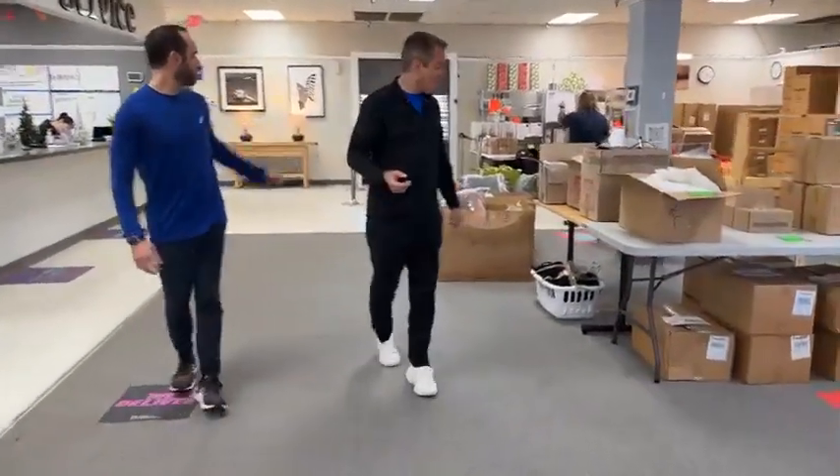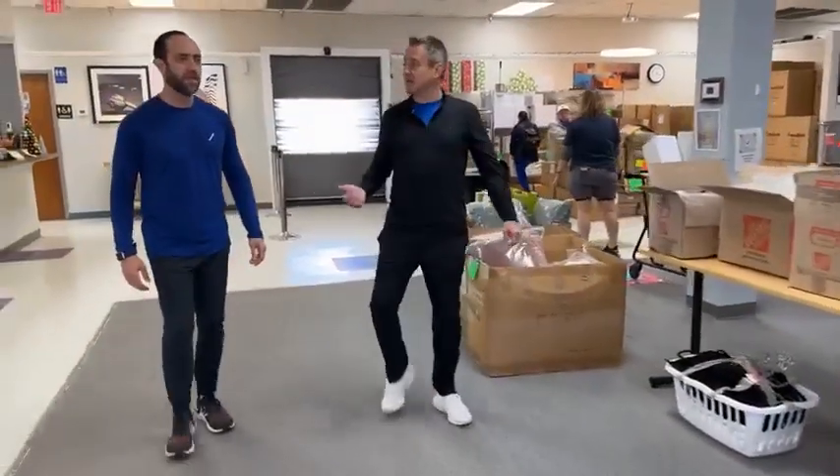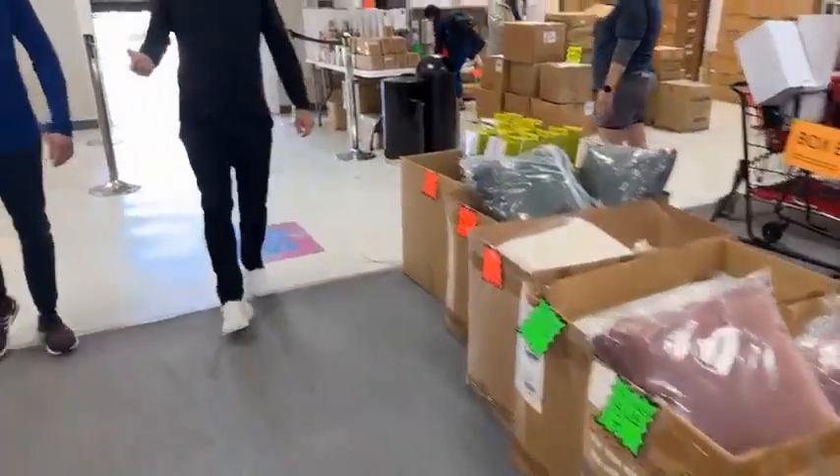We're done! We have an assortment of random sundry items that came in — pillows and other pieces. We're located at 6838 Vandera Road. Hours are 10 to 4, Monday through Friday; Saturdays 11 to 3; never open on Sundays. Thank you, folks — enjoy your life.